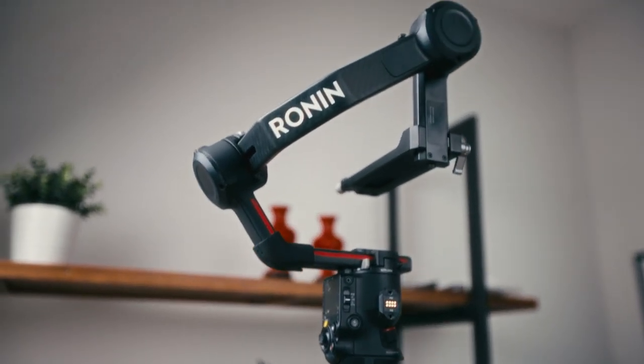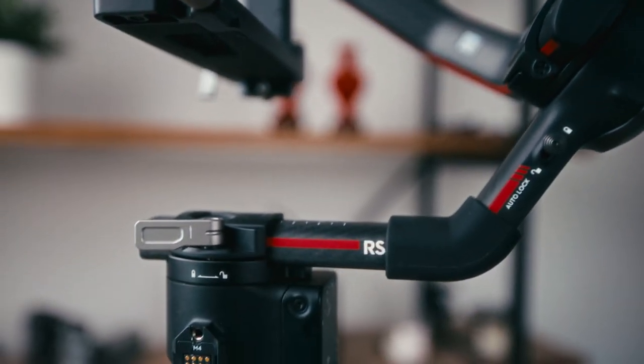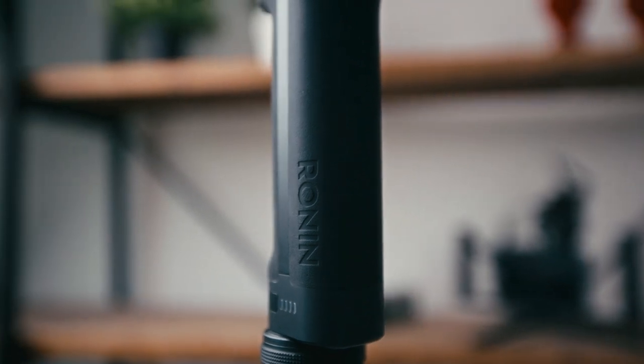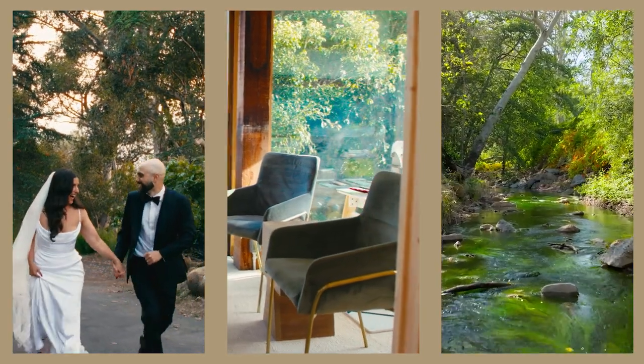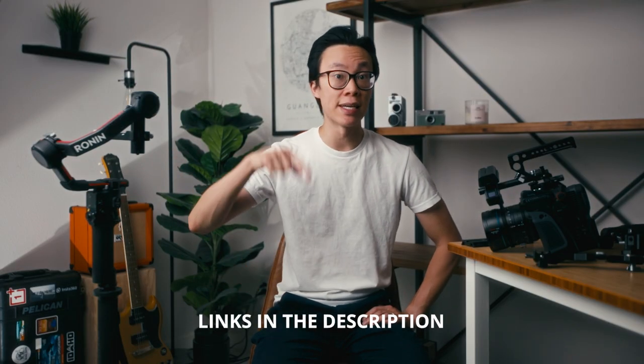The basic setup of the DJI RS3 Pro is good, but it could be better. Rigging out your gimbal doesn't have to be this overly complicated thing with lots of fancy parts — it just has to be functional and work with whatever style and type of video you're shooting. In this video, I'm going to go over my DJI RS3 Pro rig for shooting weddings and commercial social media content, and I'm going to build it up from scratch. Everything I talk about will be linked down below in the description.